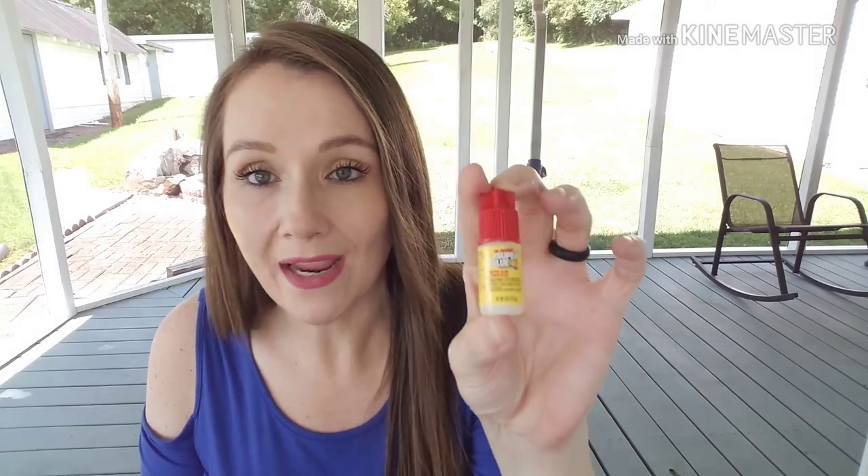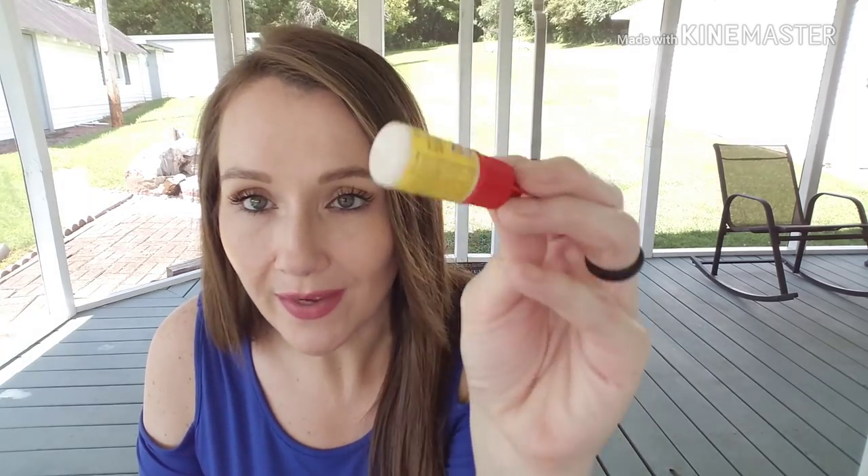I went through one of the super glues — the original super glue, 0.1 ounce, in a little two-pack from the hardware section. I use these to apply my Sassy and Chic nails; it lasts forever. If you want to know anything about my Sassy and Chic nails — how I get them applied and how I get them to last so long — I'll put that link below in the description box.